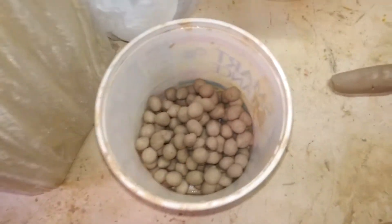So we're making the balls. There's the balls and there's the things that cut the balls from.